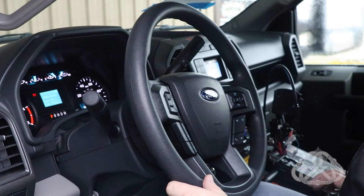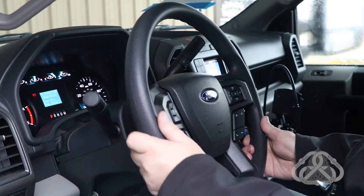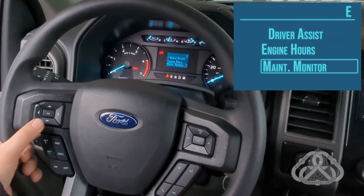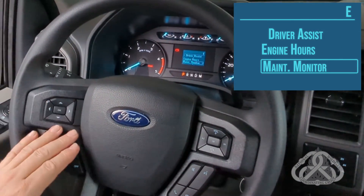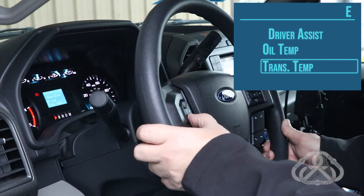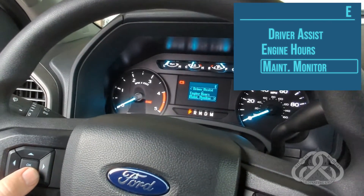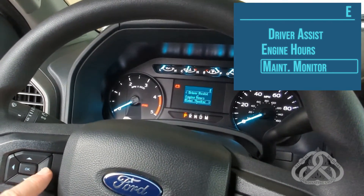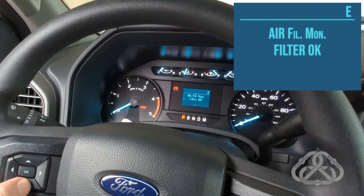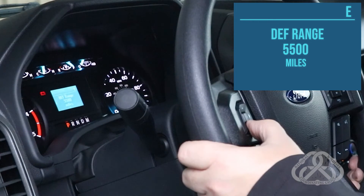A lot of the information is accessed through the Information Center in the center of the dash, using the arrow keys on the steering wheel. You need to page up and down in the Driver Assist mode until you find Maintenance Monitor. At that point, right arrow over, and you'll find a lot of information here that deals with the DPF and air filter.